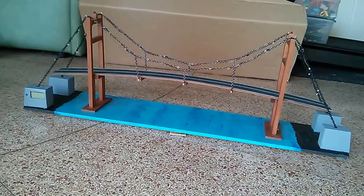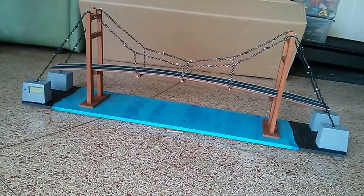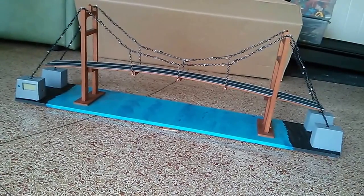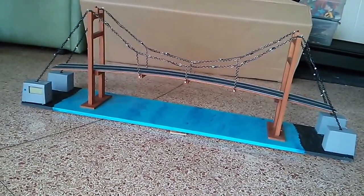This is my new project, Suspension Bridges. It has four anchors and lights on the bridge. It has cables and two towers.